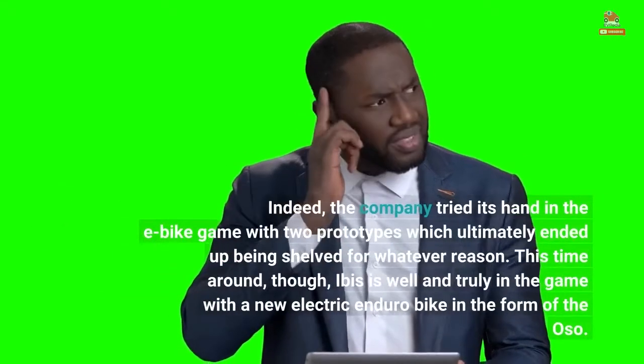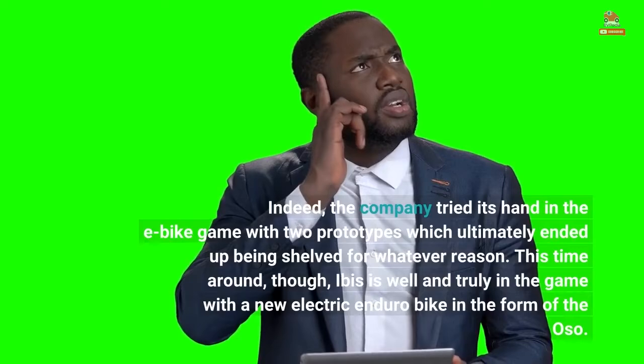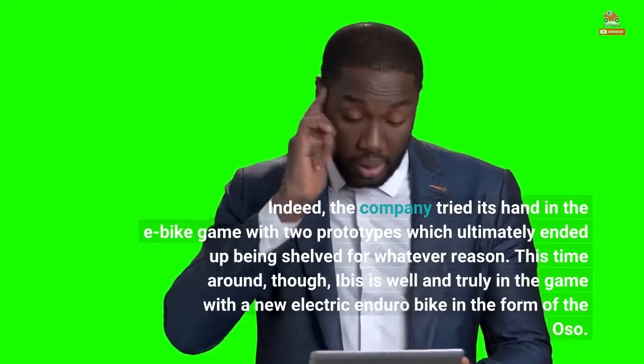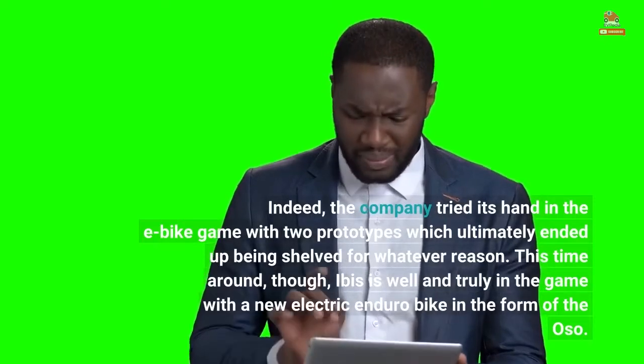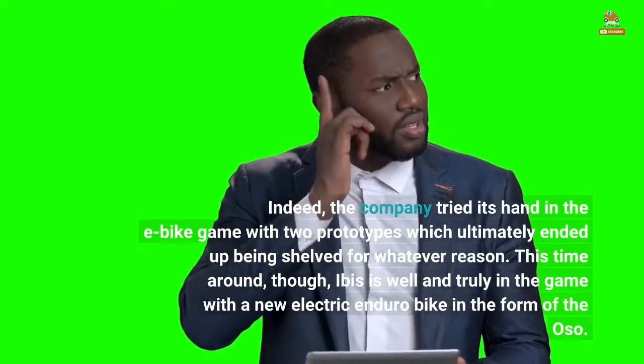Indeed, the company tried its hand in the e-bike game with two prototypes which ultimately ended up being shelved. This time around, though, IBIS is well and truly in the game with a new electric enduro bike in the form of the Oso.